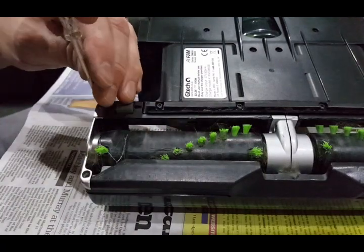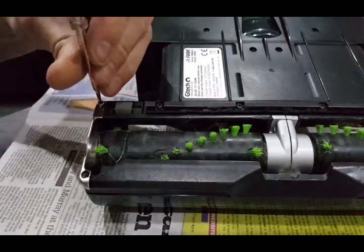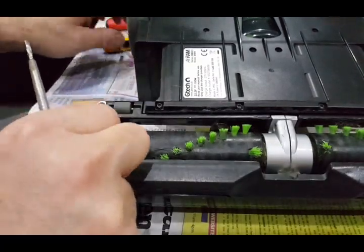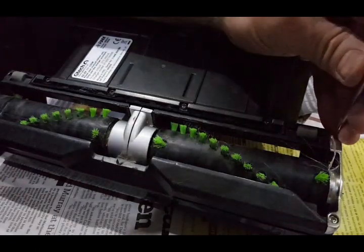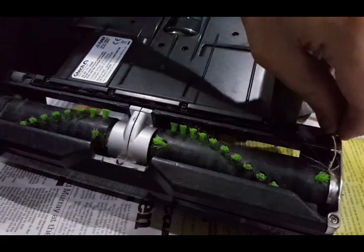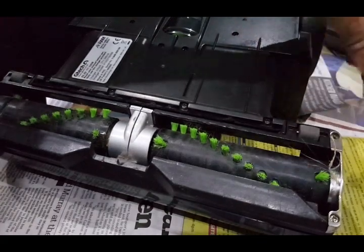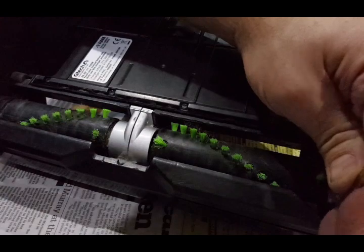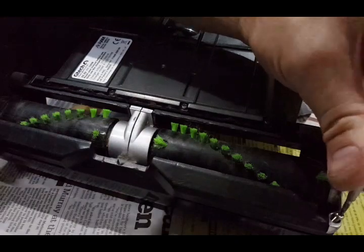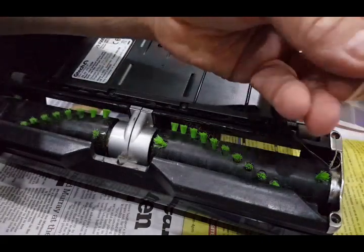So if you want to remove this, you take these screws out of either end. There's one long one and one short one — it's pretty obvious when you come to put them back in, but just remember there's one that size and one that size.